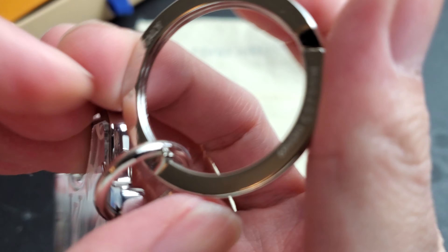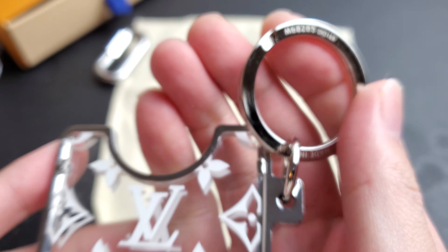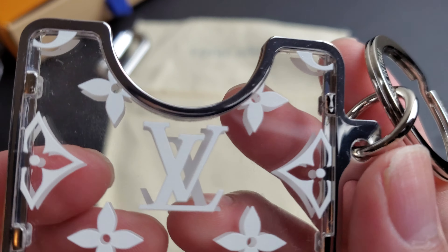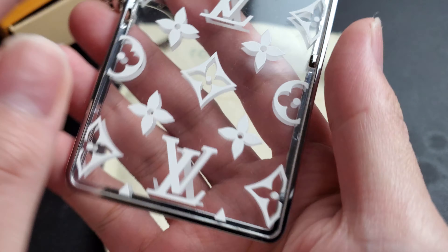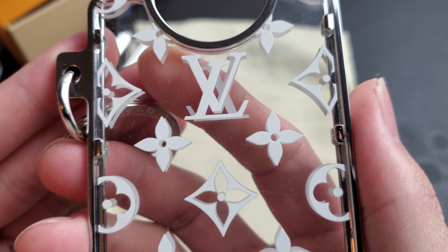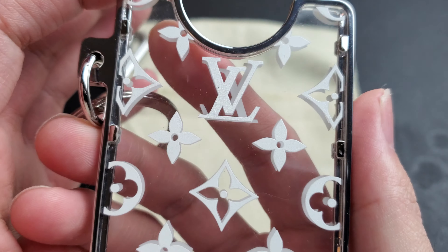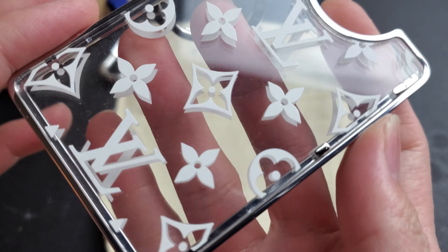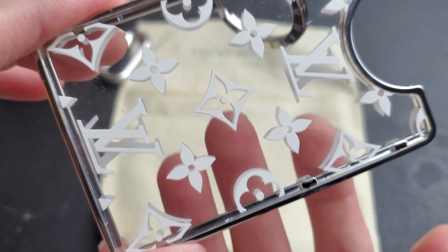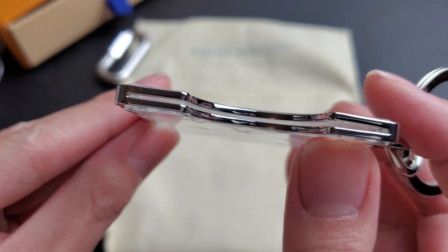There are some serial numbers, so that's what it looks like up close. It's clear — when I first saw this on the market I thought it was just a silver background, but it's actually clear. As you can see, you can see my hands through it, so it's a clear piece.